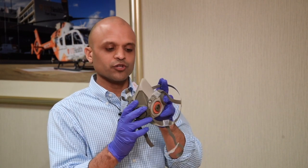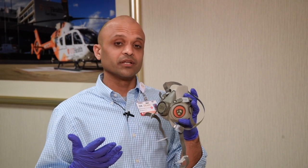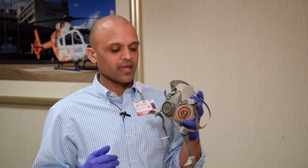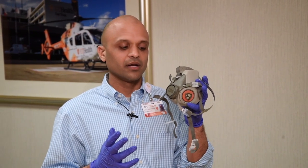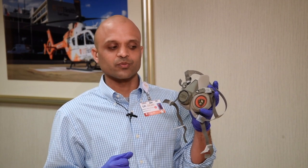These masks are reusable. The cartridges will last a long time — if you start noticing difficulty breathing, that's the first sign a cartridge needs to be changed. However, these cartridges are designed for environments with very high particulate matter in the air, and we're seldom in those sorts of areas, so these masks should last a pretty good long while before needing any replacement filters.